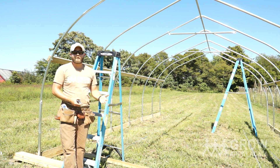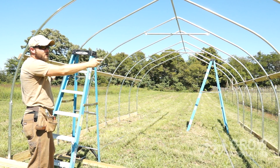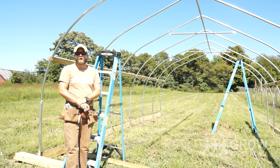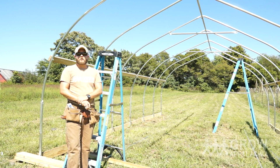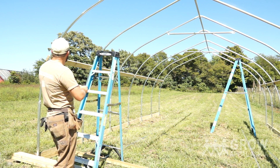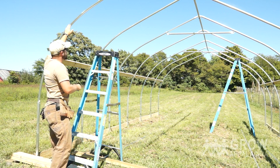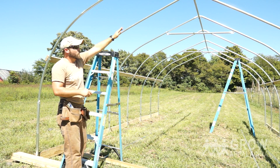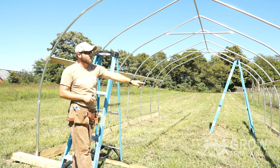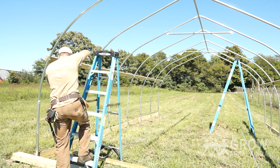One side of the tunnel may be sitting lower or higher depending on how it's set in relation to the ground. To compensate for that with the purlins, we want to find the higher side so that when we measure seven feet on the high side, we won't be cutting ourselves short on the other side. So I'm going to go ahead and measure seven feet from the ground here.